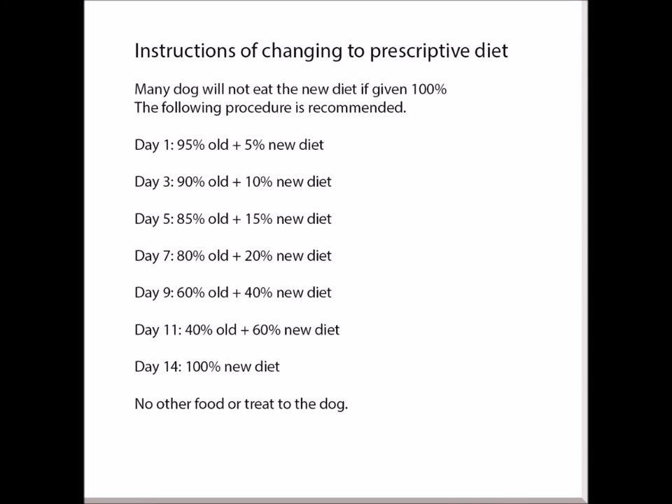This is how to change from the old diet to the new diet. Many dogs will not eat the new diet if given 100% at once, so the following gradual transition procedure is recommended: Day 1 — 95% old, 5% new; Day 3 — 90% old, 10% new; Day 5 — 85% old, 15% new; Day 7 — 80% old, 20% new; Day 9 — 60% old, 40% new; Day 11 — 40% old, 60% new; Day 14 — 100% new diet. No other food or treats should be given to the dog.